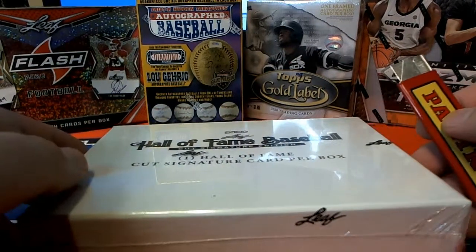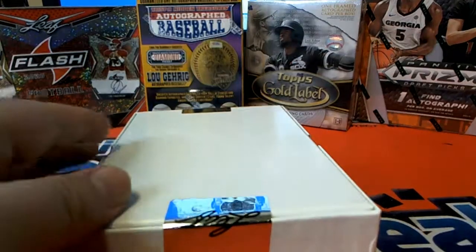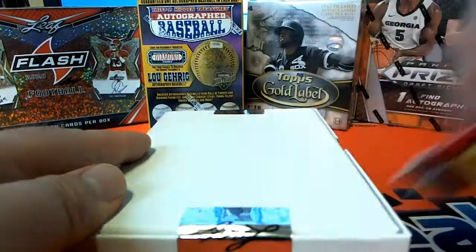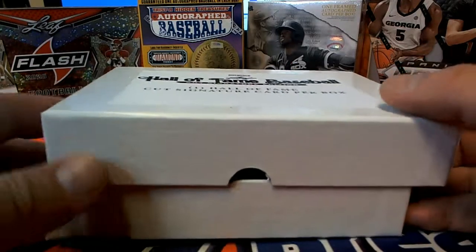Hit the side, guys. Let's get Spectre football going. All kinds of other good stuff over there.